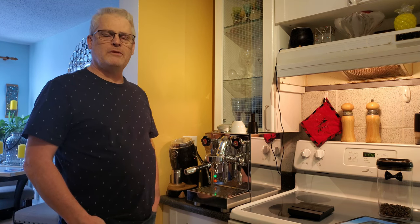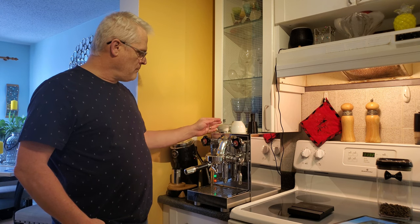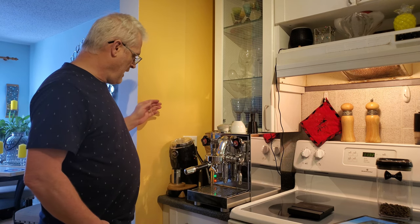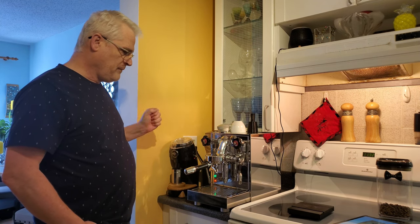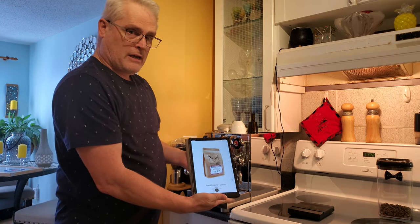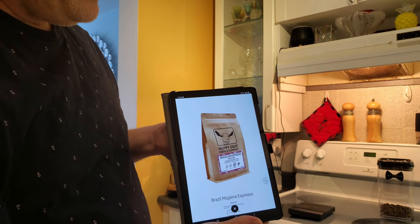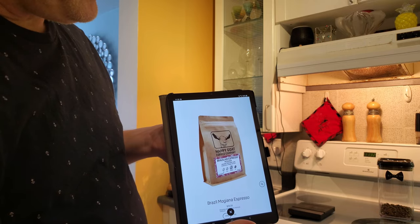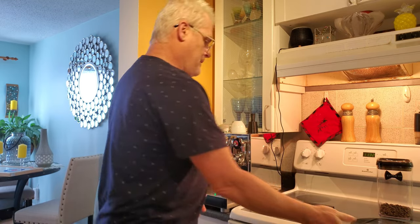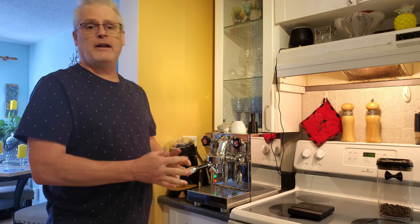My name is Bruce. How are you doing today? Welcome to my second workflow video with my new ECM Mechanica Slim 5 and my handy dandy niche grinder here. I'll be using this coffee which is Happy Goat Coffee — Brazilian Espresso Majorna, if I pronounced that right, which I probably didn't. So settle back and try not to get bored.